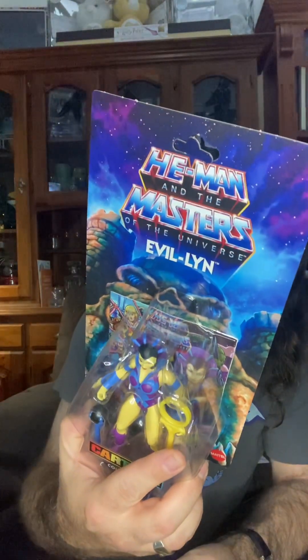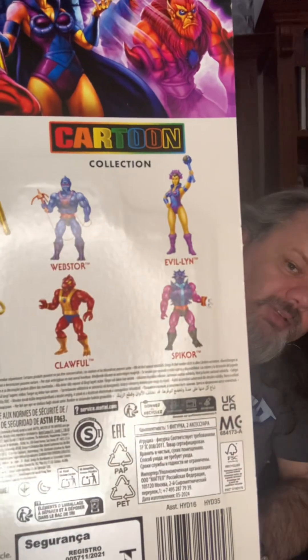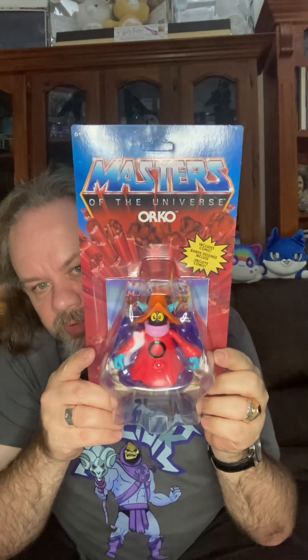Clawful and Spycore, which I checked in Tea Tree Plaza today and they didn't have any of them — they just had the Evil Lyn, that was it. Gawler has had Teela sitting there for months and months and no one's buying Teela. But I also found Orko from the other set, the Masters of the Universe set, which isn't the cartoon edition.